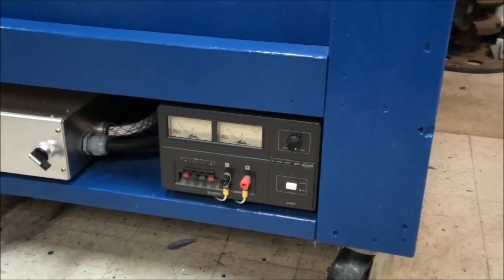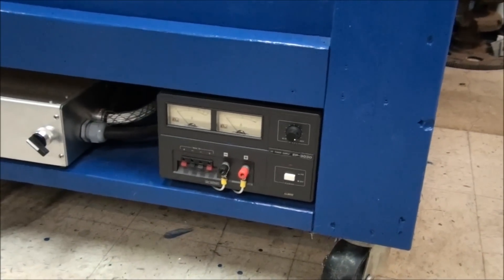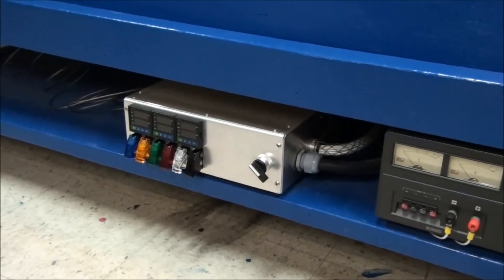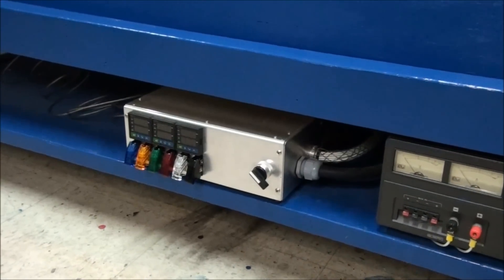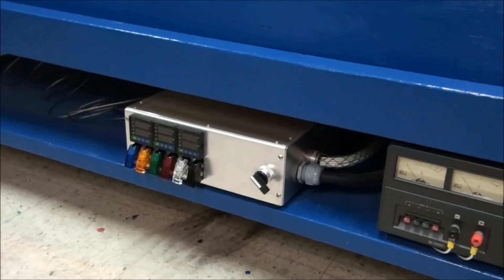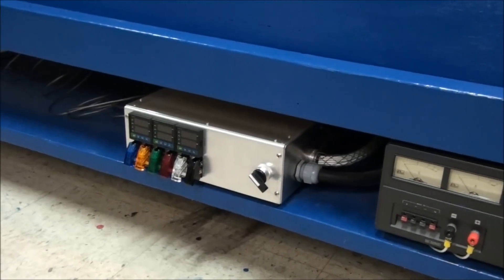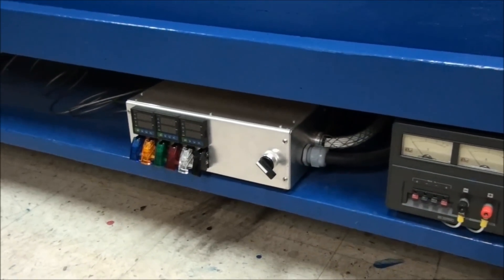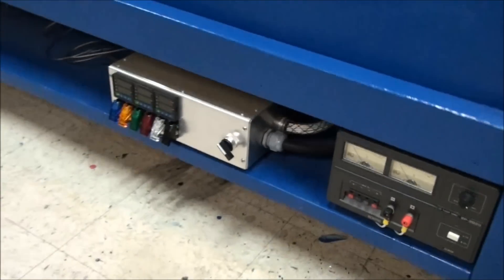There's a 20 volt, 30 amp DC power supply. And there's a controller that I built to keep track of all the temperatures of all the tanks, control the air that goes in them for mixing, and turn on various tanks according to what color I want to do. All that stuff goes under there.